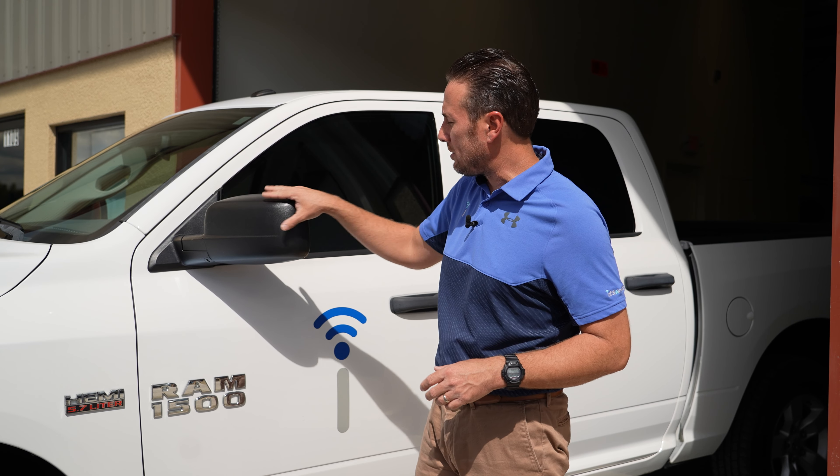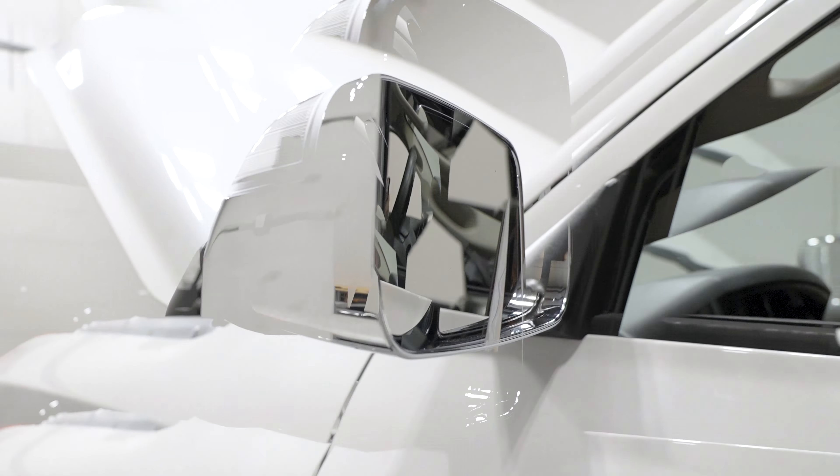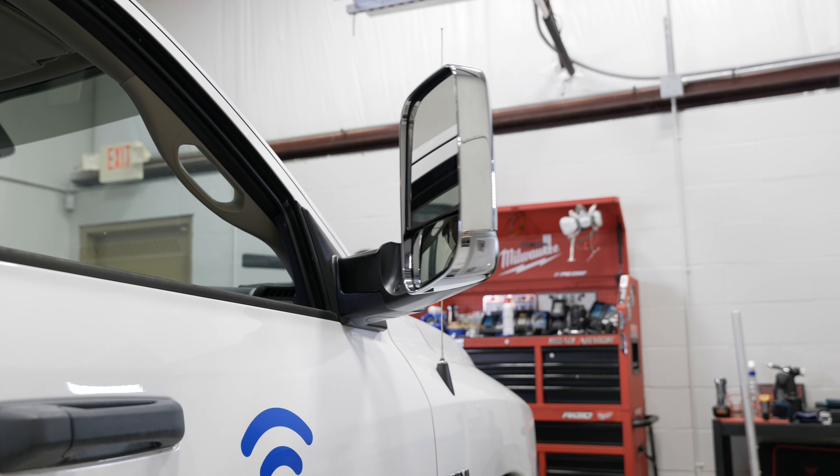The next thing we're going to do is replace these standard side view mirrors. This happens to be the smaller 6x9. We are going to go with the tow mirror 7x11, which will be fully powered — you'll be able to press a button on your door switch and they will fold in and out. It's an awesome safety and convenience feature. Those of you who tow a lot will really gain a lot of appreciation for the Ram tow mirrors.